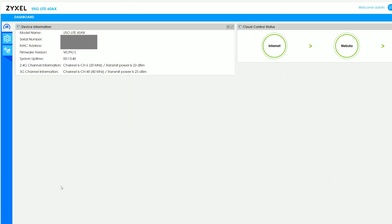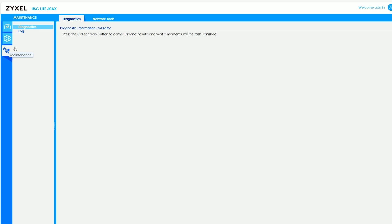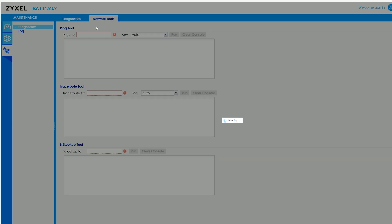Just like the SCR 50AXEE, the Zyxel USG Lite 60AX was developed with the Nebula Cloud platform at its core, so there's very little thought put into the standalone software. There is one, but it's severely bare bones — three main areas: a dashboard showing some status info, a network section where you can adjust WAN settings, and a maintenance section with tools for checking network behavior and logs. I will attempt to install OpenWrt on it, so stay tuned for the next video.